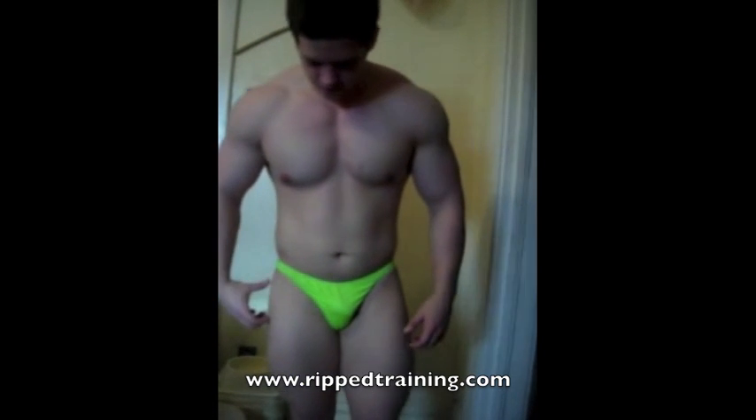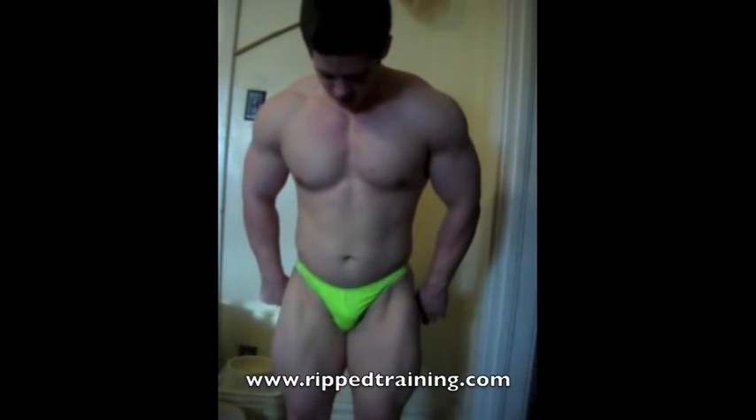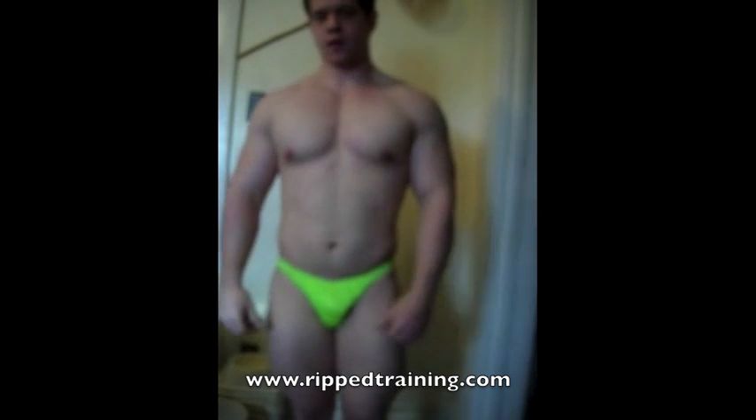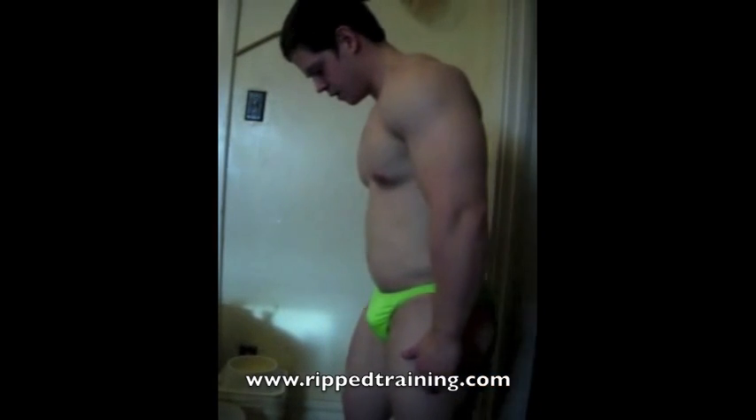The next pose they typically call is the front lat spread. Same thing is applied to the legs. For the upper body, you want to use your hands as sort of a hinge, and then flare the lats up.